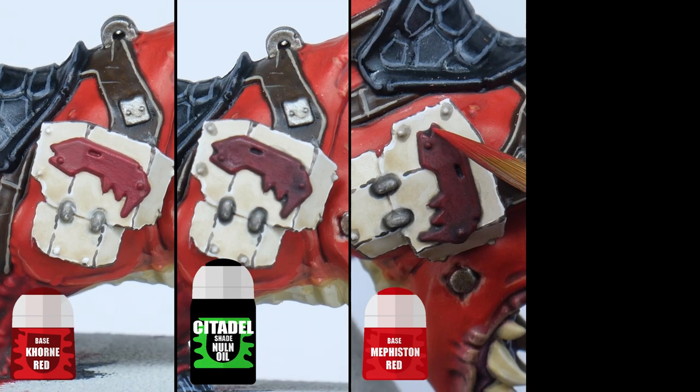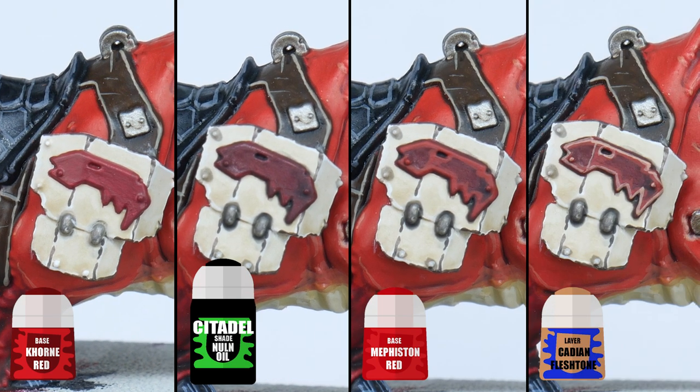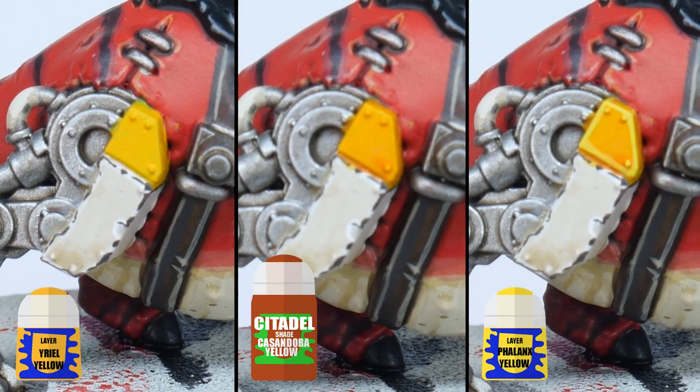To paint the red glyphs and details I start with Khorne Red, then wash the red with Nuln Oil. Paint a thick highlight first with Mephiston Red, and then finish with an edge highlight using Cadian Fleshtone. If you want to paint some parts of the armour yellow, start with some Yriel Yellow, then wash this using Casandora Yellow, and finish with an edge highlight using Flash Gitz Yellow.